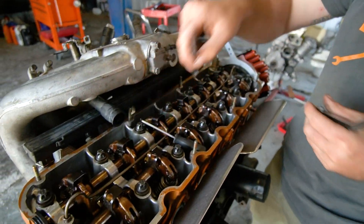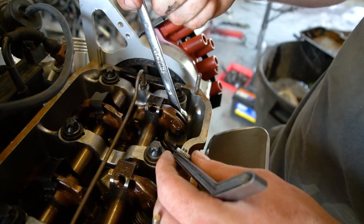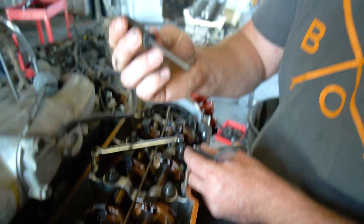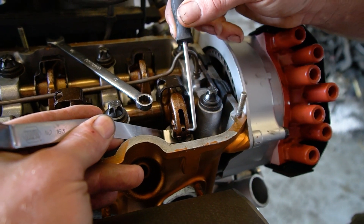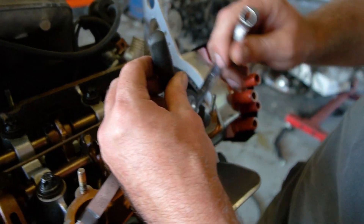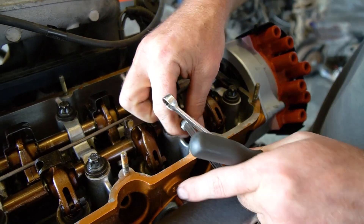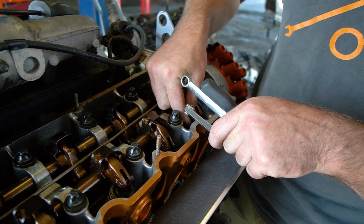Now that we know this valve is far too loose — you can see it is very loose — I'm going to crack the lock nut open. Then I'll take my pick or Allen wrench and get it into this hole. This is called a rocker eccentric. You want to tighten it by pushing down towards the motor to close the gap, then lock the nut shut. Now testing it again — I should feel a slight drag. Perfect. You want that slight drag: not too easy, not too hard. Goldilocks — just right.